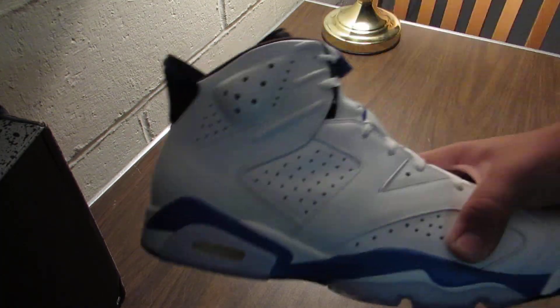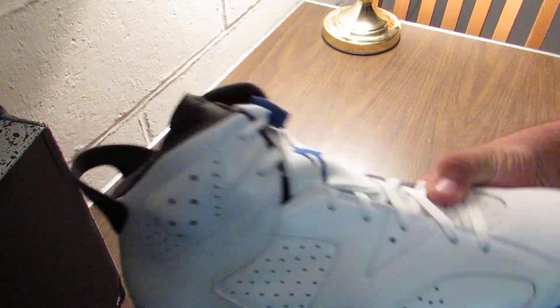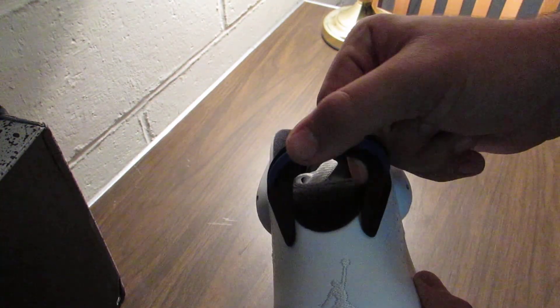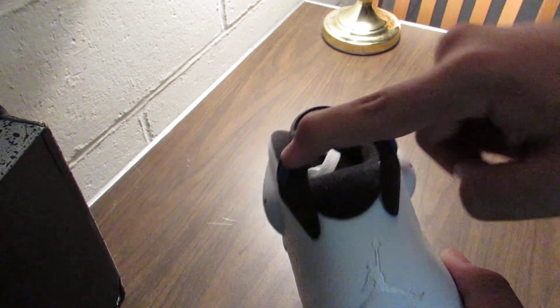This shoe right here resembles Michael Jordan's car, a Porsche, so it has the spoiler on the back to resemble the Porsche.